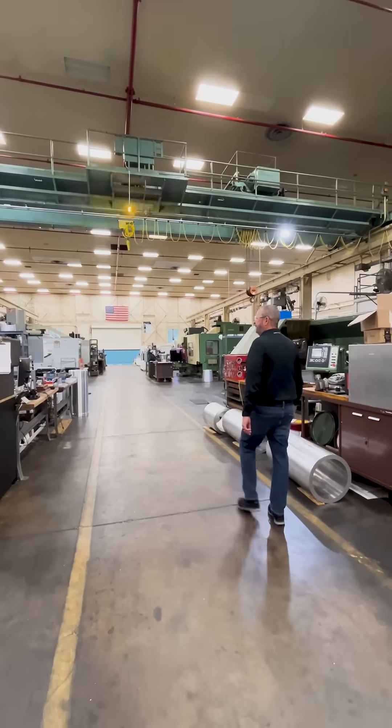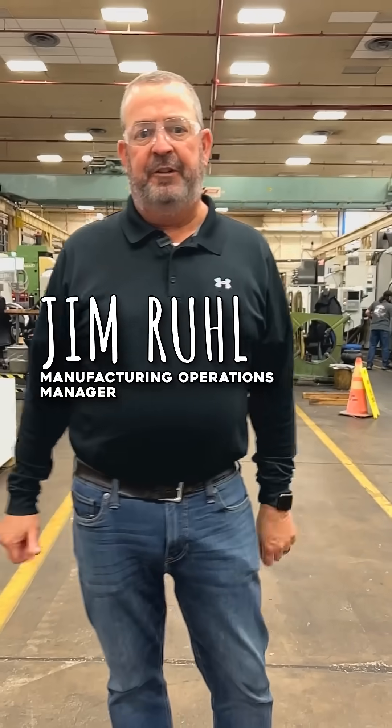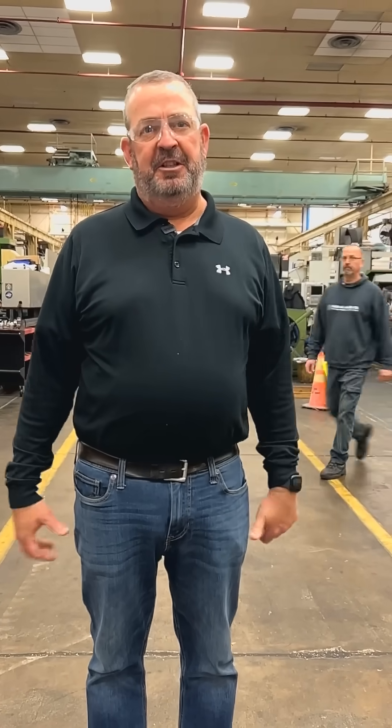Welcome to the NASROC. This is where we make all the parts that go into a sounding rocket. Inside each sounding rocket there's approximately 150 parts that are custom-made for each specific sounding rocket.